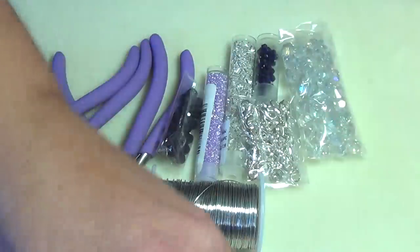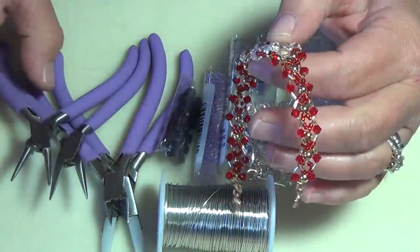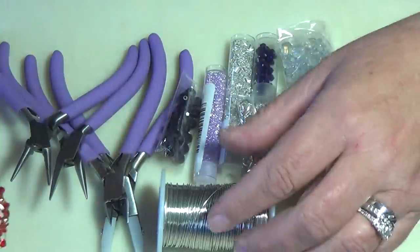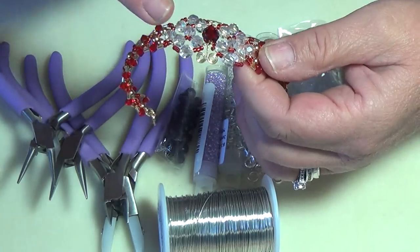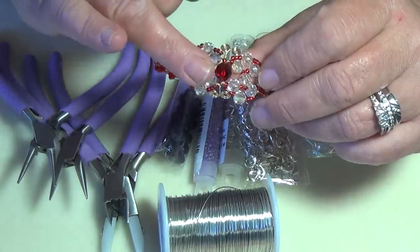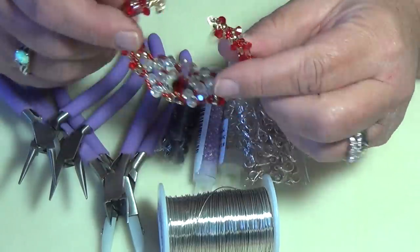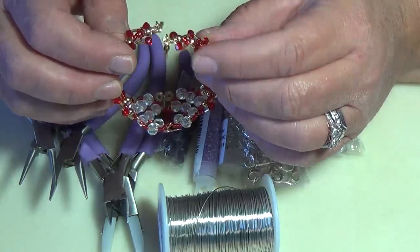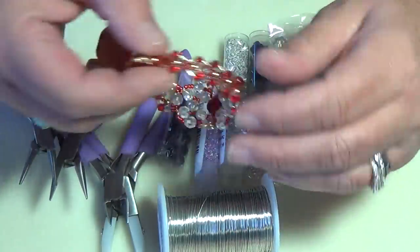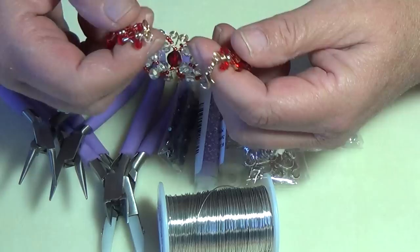For this bracelet, you're going to need a bit of wire — I can't tell you exactly how much, but enough to go down and back up for two sides, with separate pieces of wire for each side. You'll need sixteen 6mm rounds, one 8mm round in dark red, and 28 bicones. I'm using Swarovski crystals. You'll also need one 8mm big bead and a couple of jump rings.